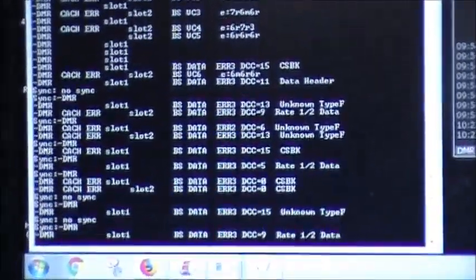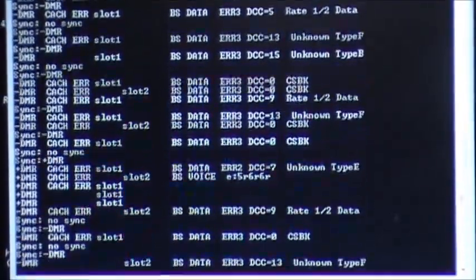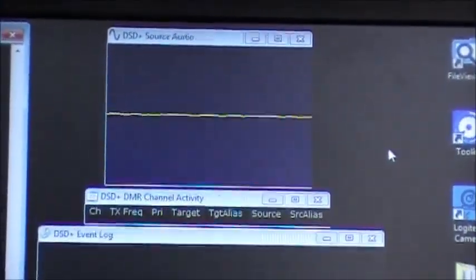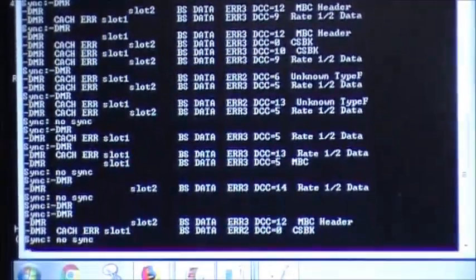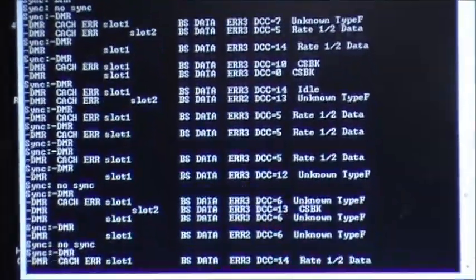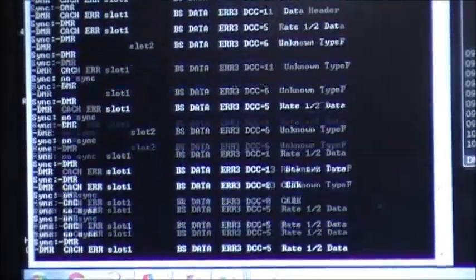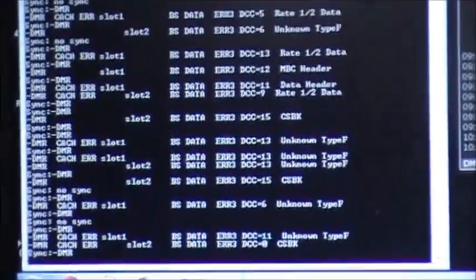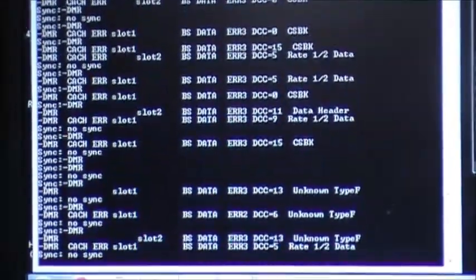This is a DMR transmission, it's DMR tier 3, but you'll notice there's a lot of errors and I've got the volume turned pretty much down to nothing. I'm going to show you the difference between just regular sound from a Pro 2022 and the raw audio from a discriminator tap on the BCT7, and see the difference in what is being displayed or decoded on the screen.